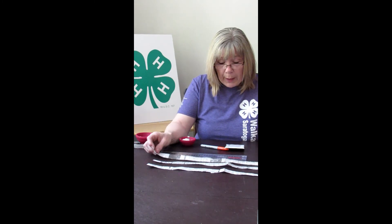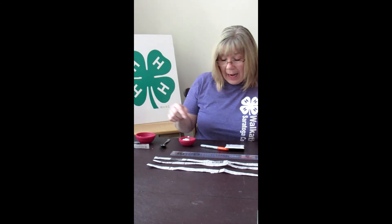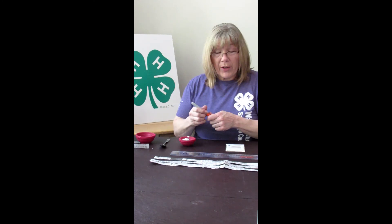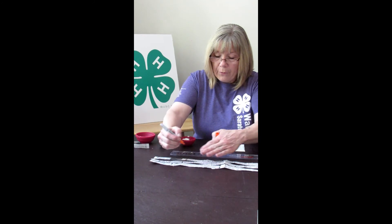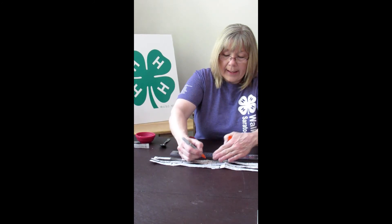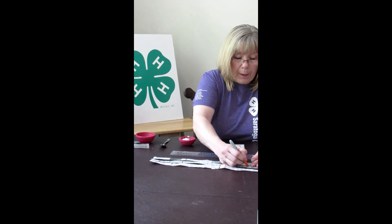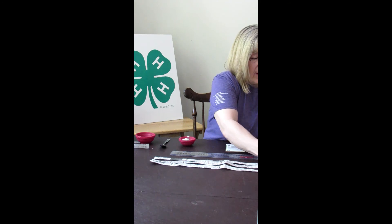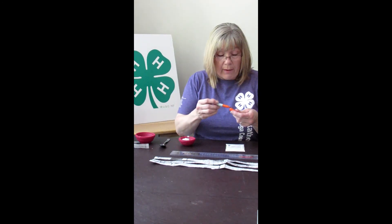Since I used my ruler to mark the first piece, I don't really need to use it again. All my newspaper strips are the same size, so I can just use my first piece as a guide for how far apart to put my seeds. Do that on all of yours — on the last one just make sure it's next to one you've already done.